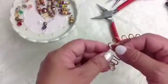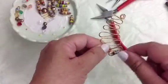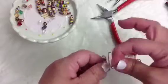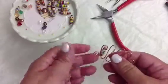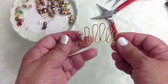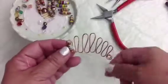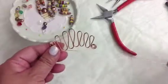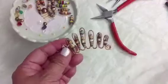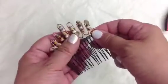Cross to the next teardrop and do the same thing. Put in your second tube bead — like I said, you can embellish it to your heart's desire. If you run out of wire, all you have to do is attach another wire and leave a longer tail, like I did with mine, so you can then wrap it into your comb.